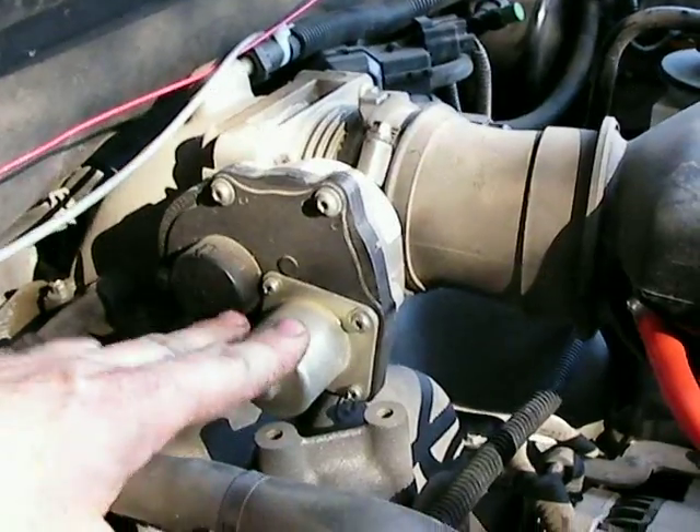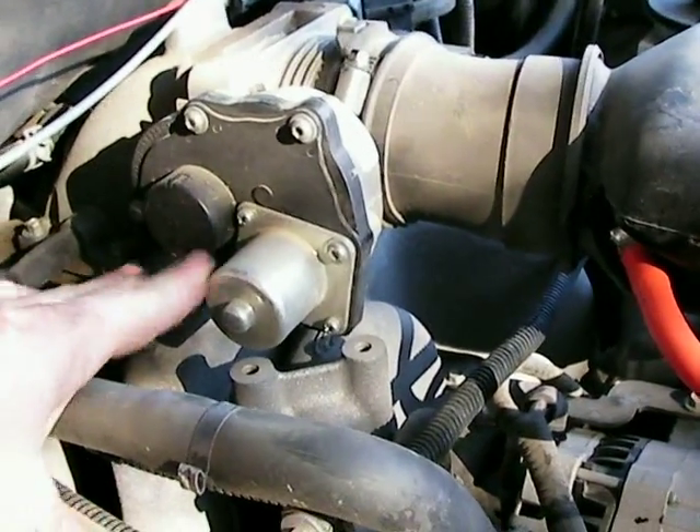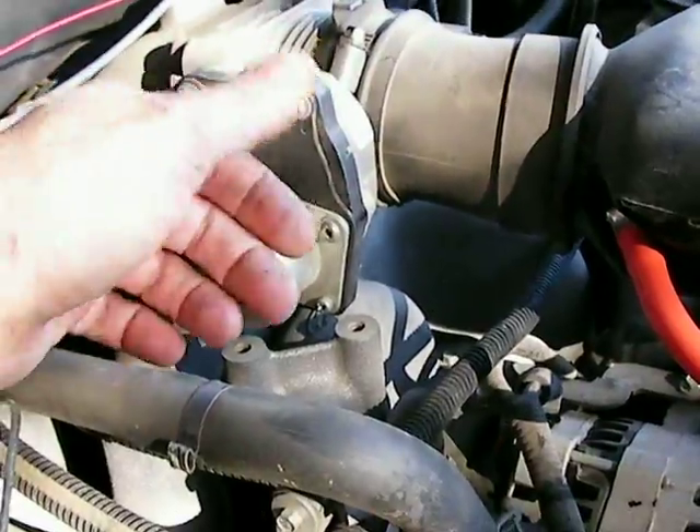There are no cables going to it — this is interesting. It's like drive-by-wire, I guess. There's no way to turn the throttle on this thing manually.